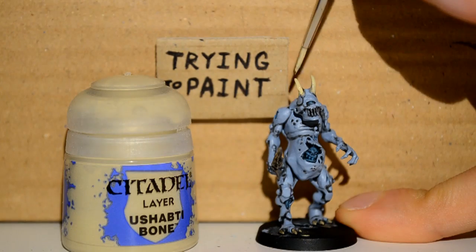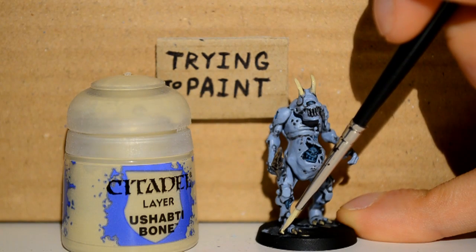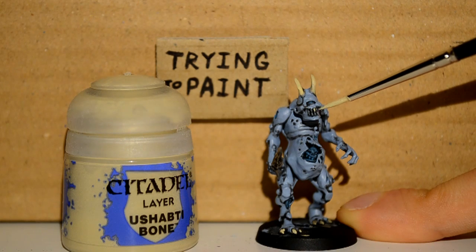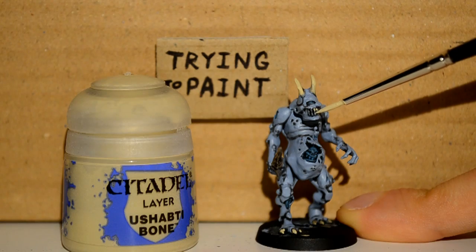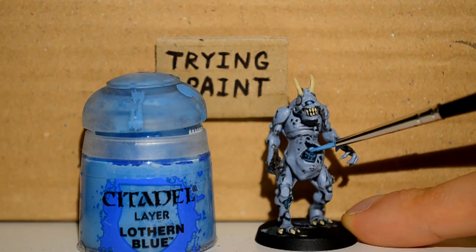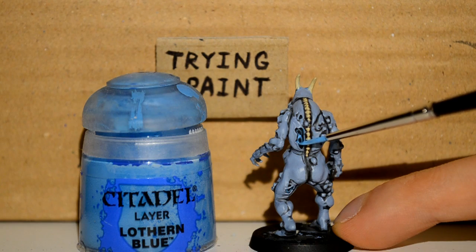Now I do the same with the Ushabti Bone, just cleaning up those bony coloured areas as well as picking out his teeth. There was no reason to actually colour the teeth before the wash because they're so small — once it's washed you can just pick them out again and it's fine. Then Lothurn Blue — I'm just getting his eyeball as well as re-going over just the top edges of the innards and whatnots, all these unattractive parts.